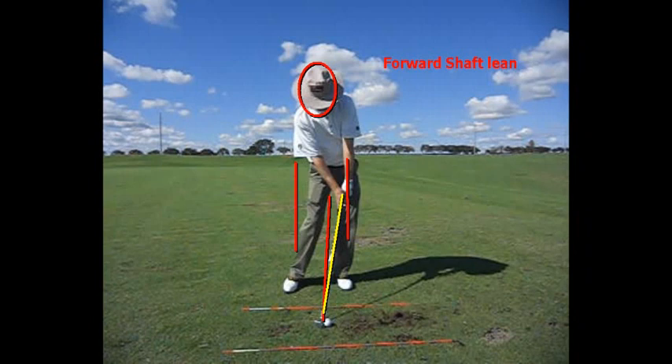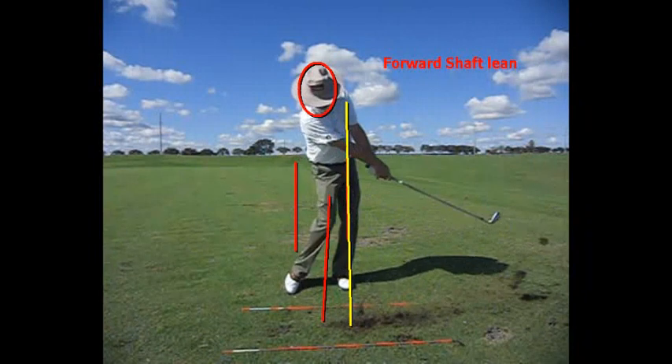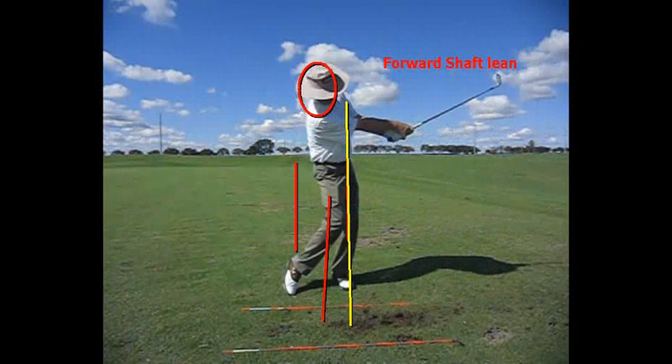What's good about that is that the club has not caught up with the left arm yet. That will happen two more clicks past impact, where the left arm and the shaft of the club line up on the left leg, or the front leg. And that's what you need to keep the ball from going left — now the arms and hands rotate and extend through the ball.